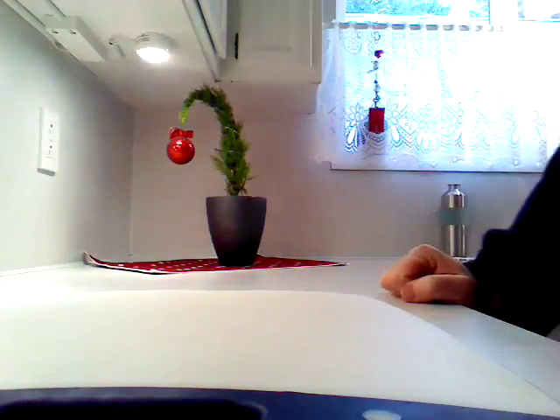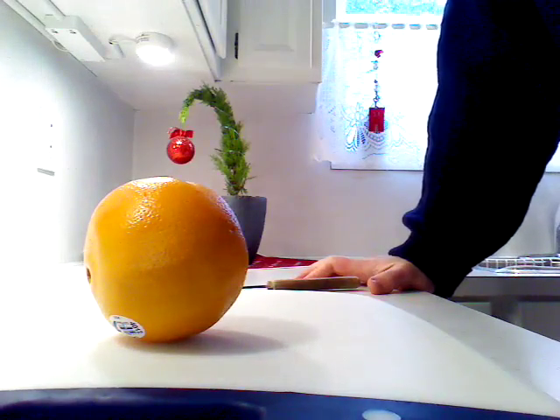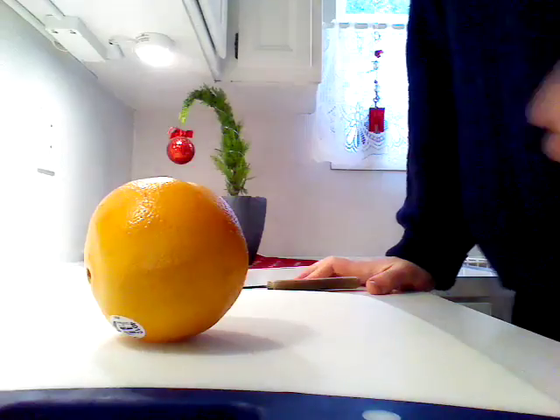Hello and welcome to my kitchen — actually it's my wife's kitchen because I try to spend as little time in here as possible unless I'm eating. Speaking of food, I'm going to use this to help demonstrate a concept that has to do with the formation of continents.